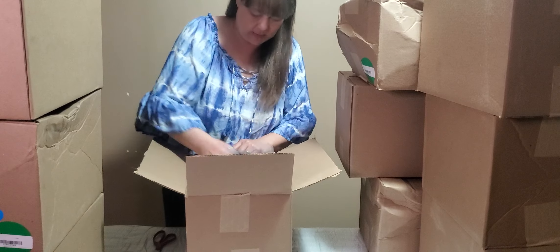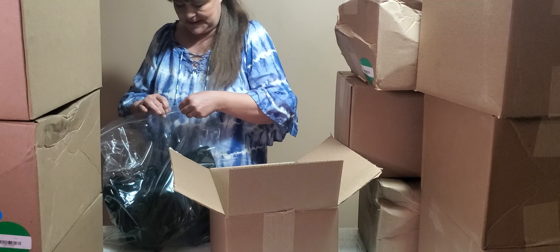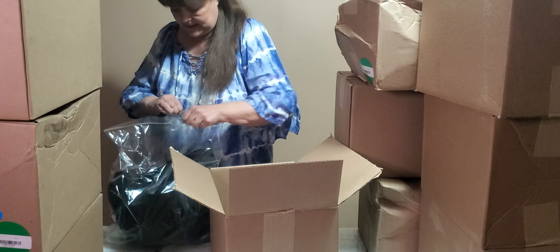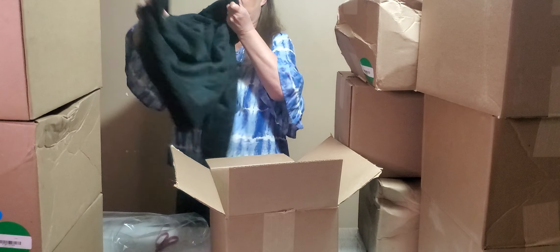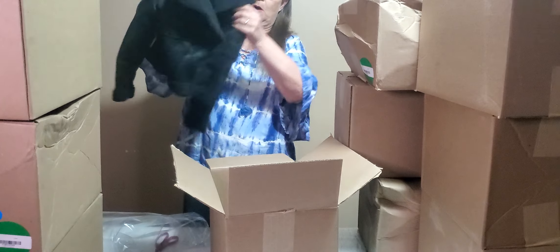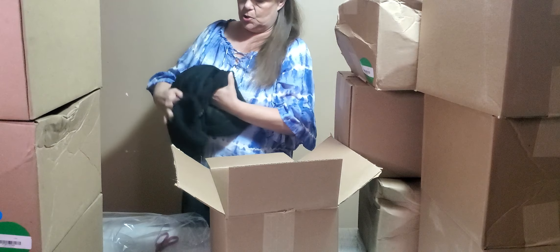And this one is — not shoes! We already opened one of these in the last video. It's another child's winter coat. This one looks to be a little bit smaller. Super cute.